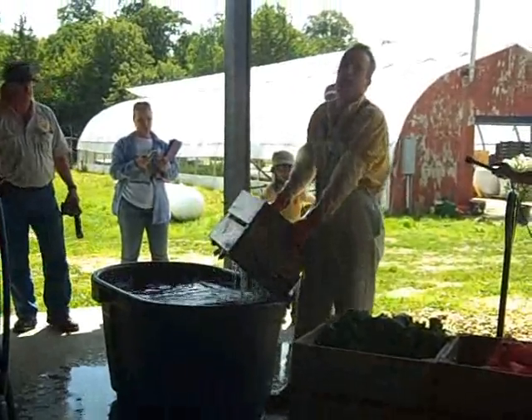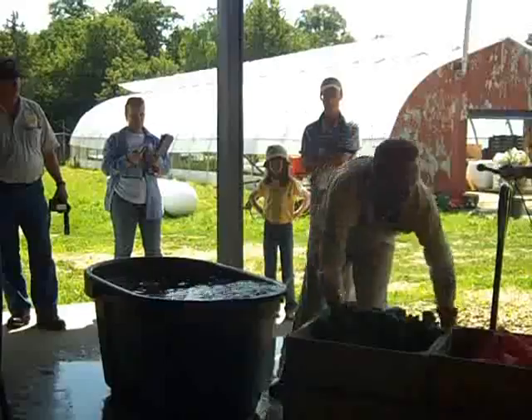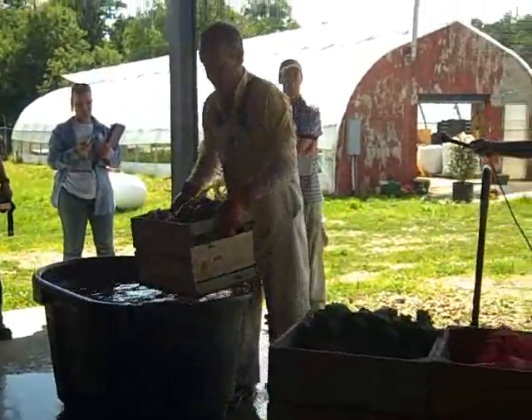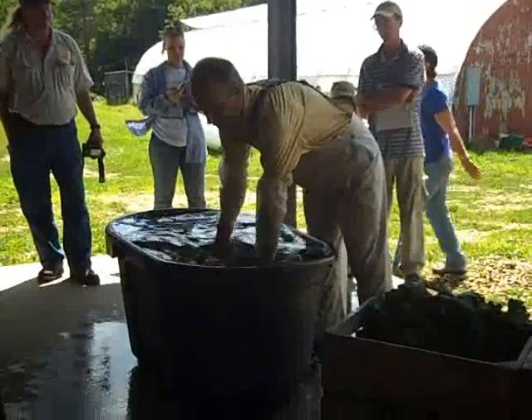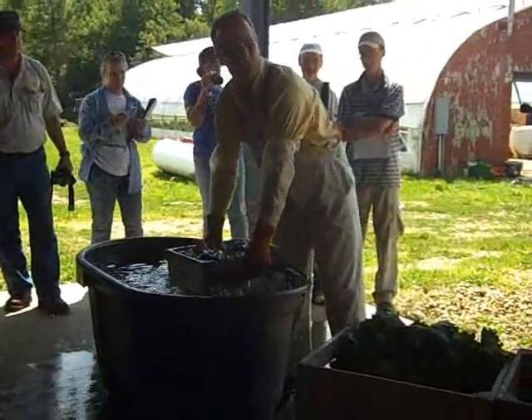The flour and bok choy is for me — we're not going to sell it. I'm going to use it to make some kimchi up in the house, just so you all know that. The kimchi will be ready in three short weeks, Margaret, but I'm sure I won't see you before then.